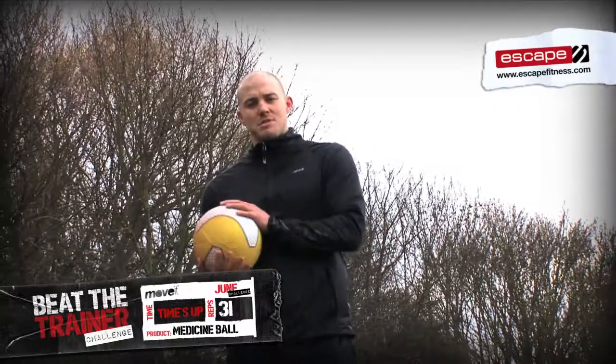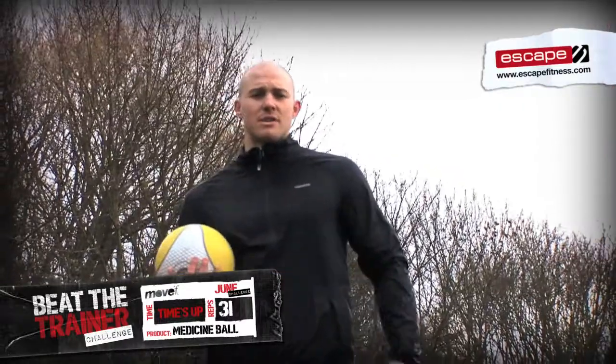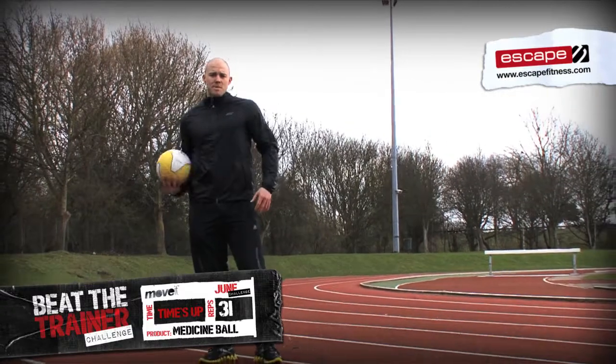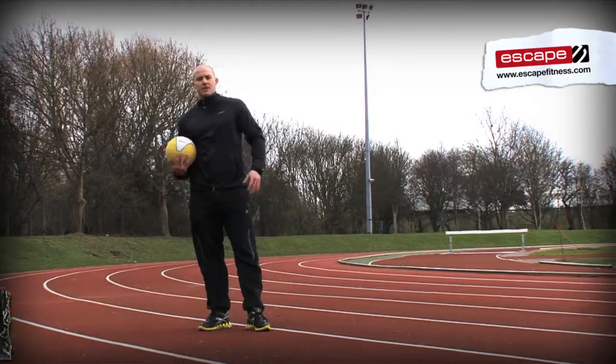So that's the challenge — med ball slams. If you've not got a medicine ball, don't forget to visit escapefitness.com. We've got some great deals on the Reebok medicine balls there. Get your videos coming in — we'll upload them. We've got two winners each month and loads of prizes to give away, so get the videos coming in.